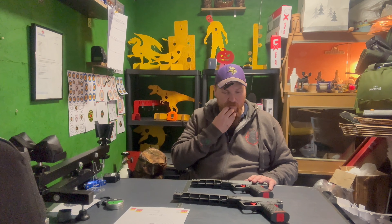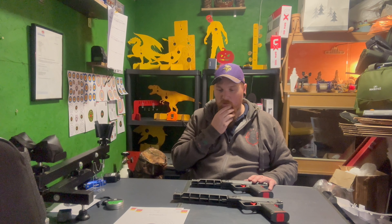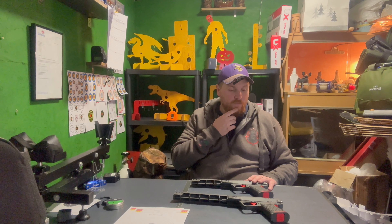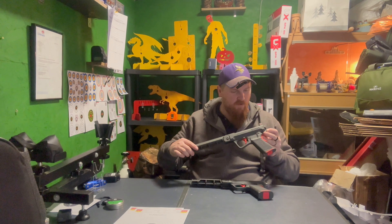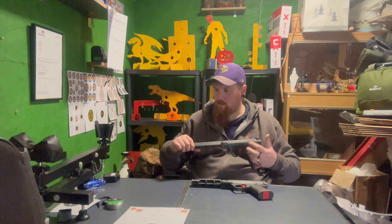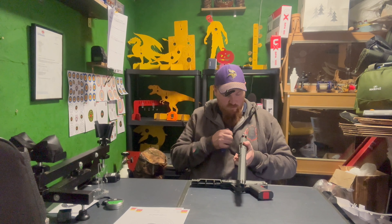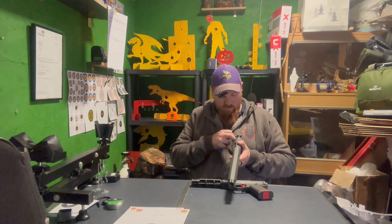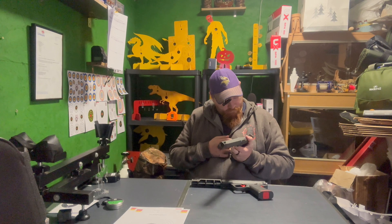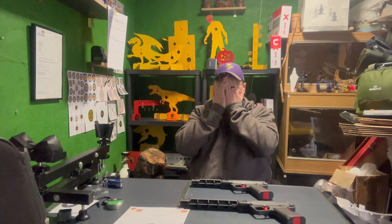Accuracy-wise, for short range the SPA60 is the one, and for long range I think if you can work out what it's doing properly - my only gripe is that the rear sights are not adjustable. The rear sights on both of these don't move at all - that's my only downside.